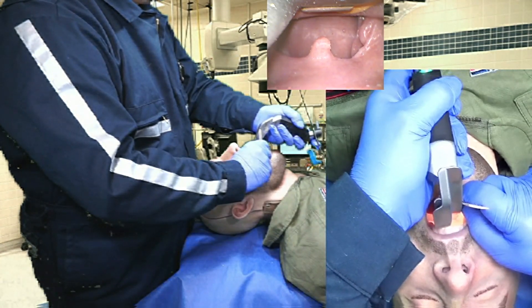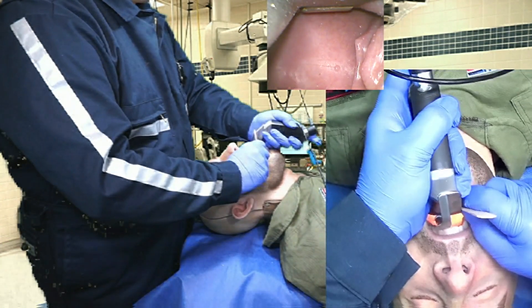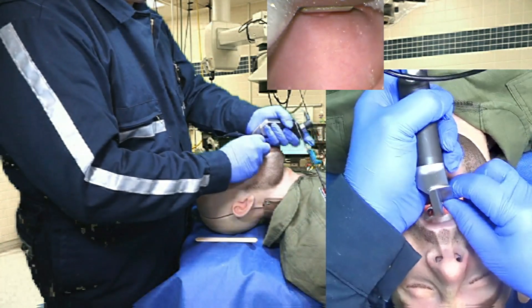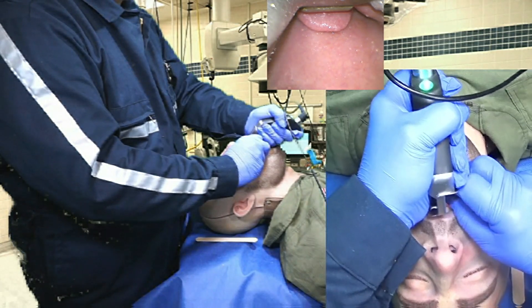I'm going to put the CMAX size 4 over the tongue depressor itself. I've just passed that tongue depressor — I'm going to take the tongue depressor out and put it down. Now I'm going to go into my salad pinch mode and bring the tip of the CMAX around the base of the tongue.